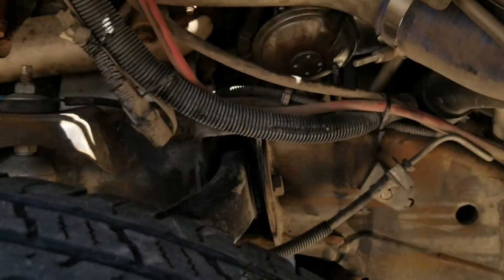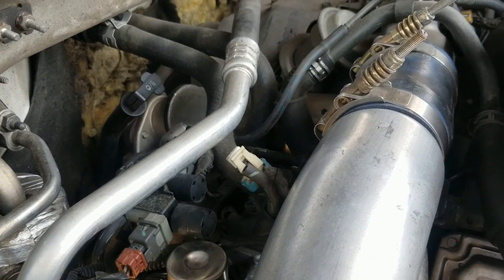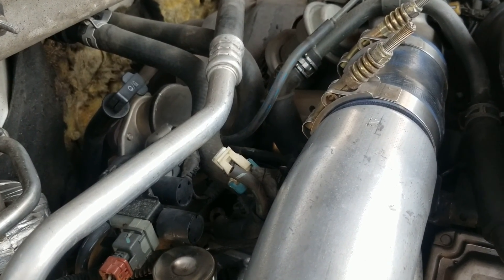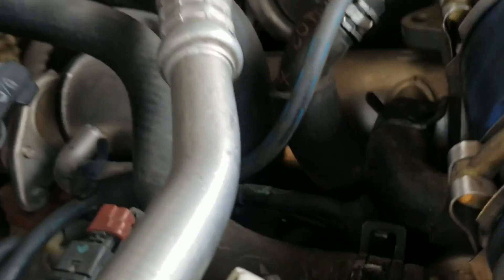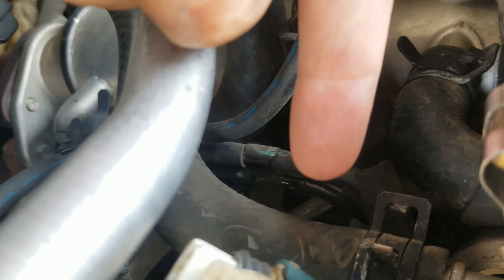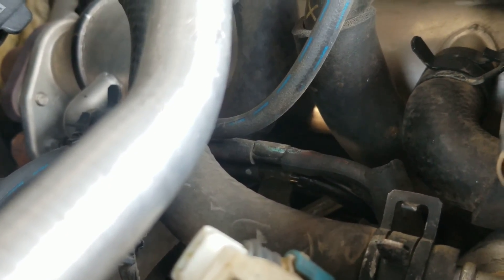I've already gotten everything back together — the new vacuum hose is on there, everything's good. I went for a drive; I tested vacuum and everything's perfect, so that's good — I now have vacuum. I went for a drive thinking I'd fixed my problem, and sure enough I didn't — I still have the same EGR code, P0404. One thing I want to show you: that line right there, if you can see my finger, is the line that comes from the pump. The newer one down below is the one that goes to the EGR.